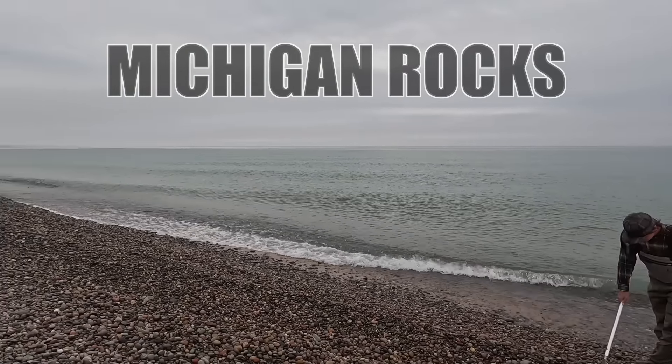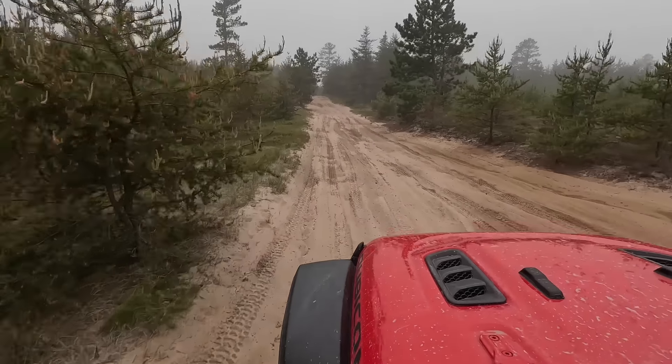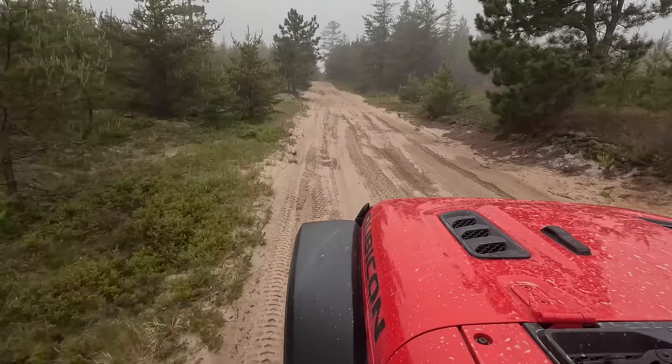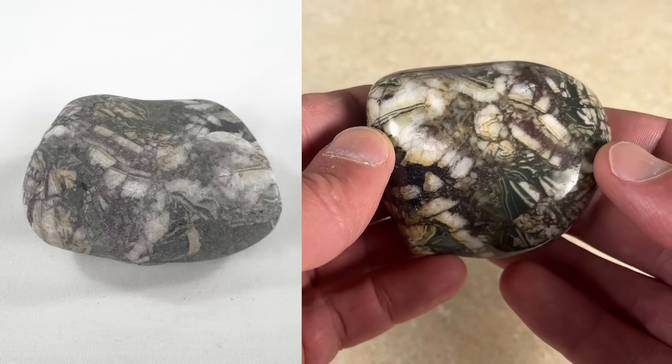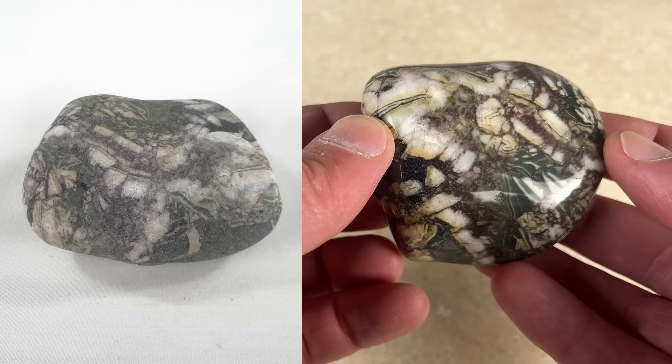Who's ready to look at a batch of rocks from Lake Superior? These rocks are from a little bit west of the Two-Hearted River. It's a little bit of an adventure getting there — the road is really sandy — but it's worth the drive because the beach is beautiful and the rocks are plentiful.